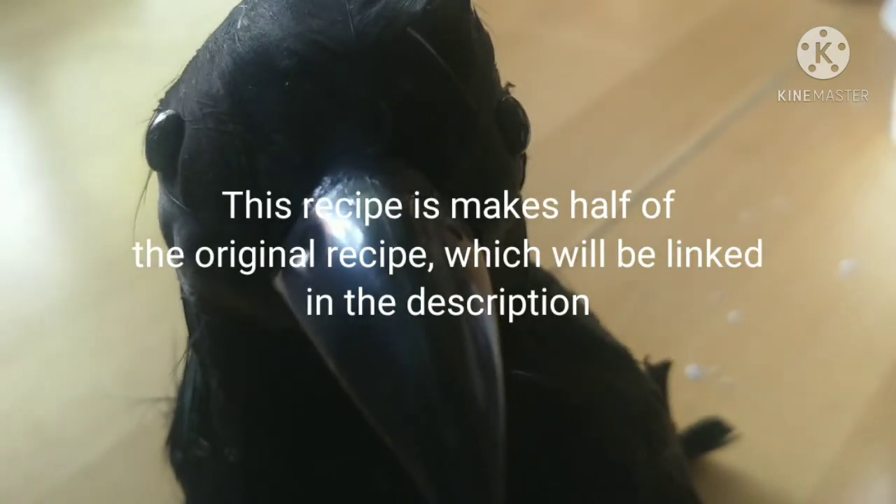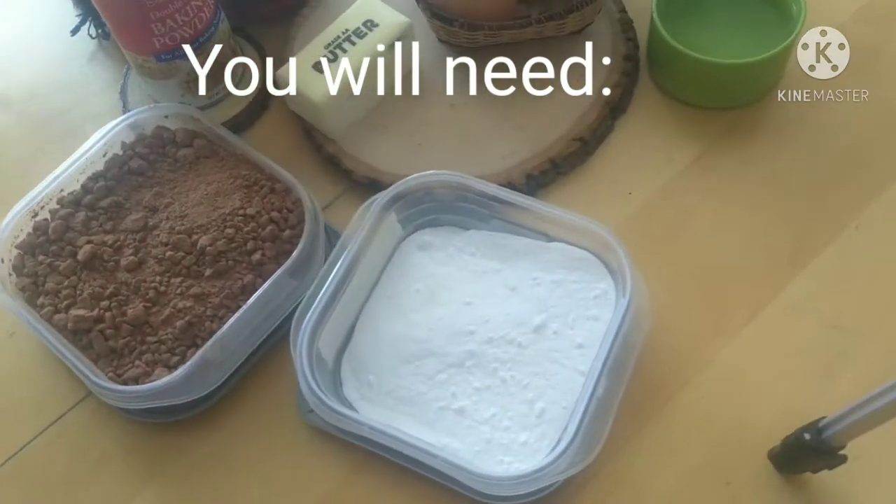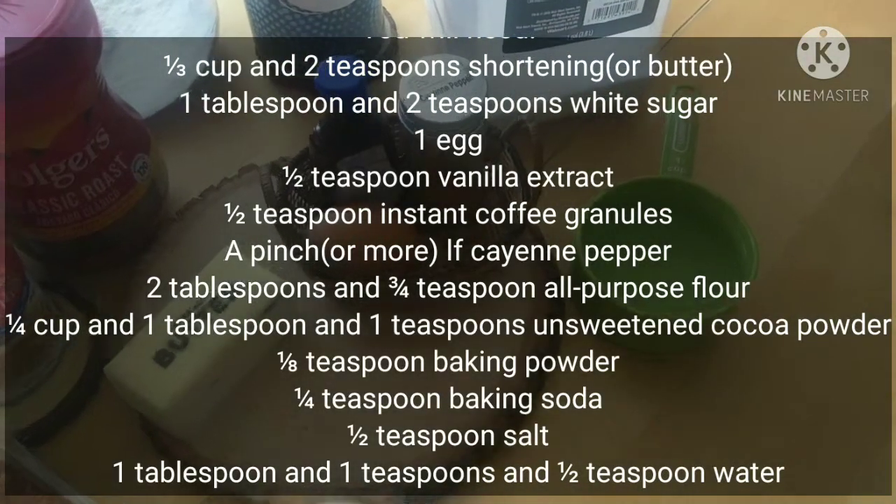Hello, I'm Pebbles the Cooking Crow and today we will be making Chocolate Spice Cupcakes with Moomy Gown. This recipe makes half of the original recipe. Here are the ingredients you will need.